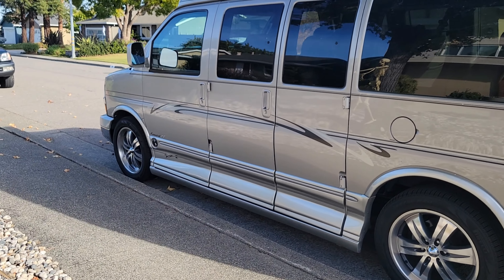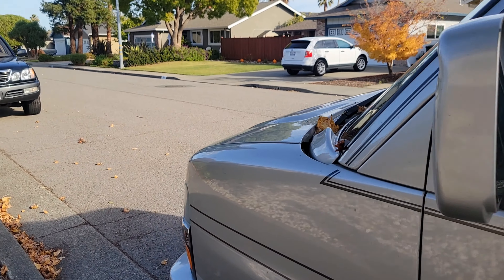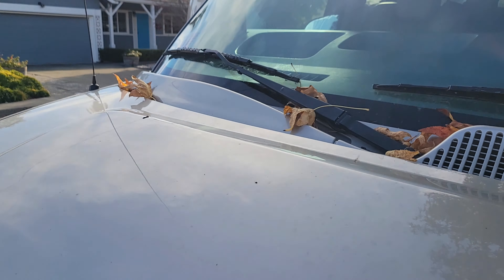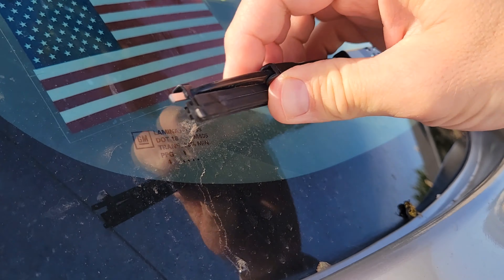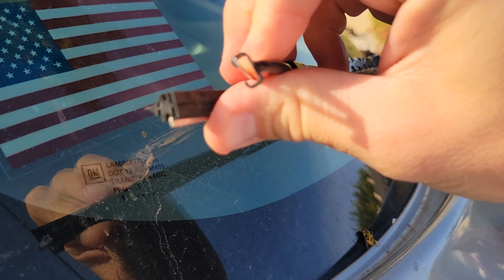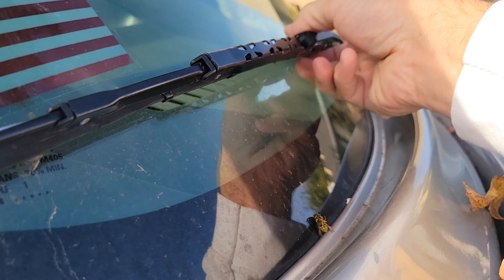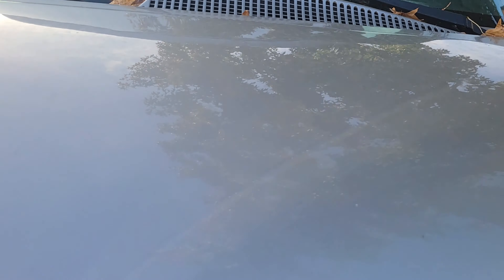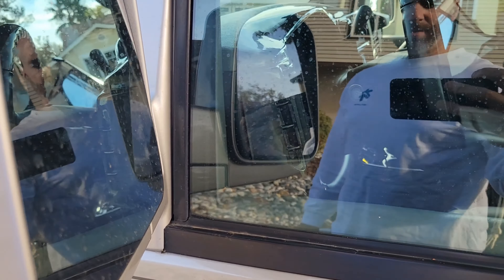I noticed after I brought the van home that the windshield wipers weren't great. Looking closer, I noticed that on the passenger side, this part is completely separating, so it doesn't make contact with the windshield very well. So I got some new windshield wipers for it — we're gonna take care of those.